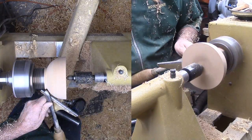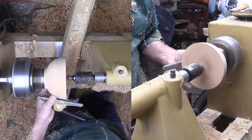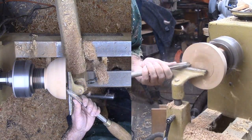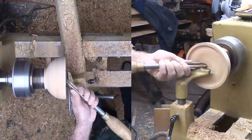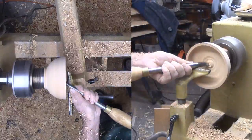Next I'm flipping the wood around to mount it into the chuck. A bit of shear scraping to true up the exterior after the remount — it's always a little bit off. I'm still using my large bowl gouge. The wood is coming out nicely. My target for the walls is just over ¼ inch. A little work with the large bowl gouge cleans up the bottom, then sand up through the grits.